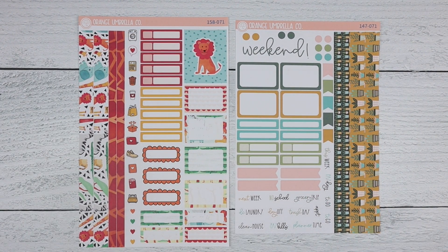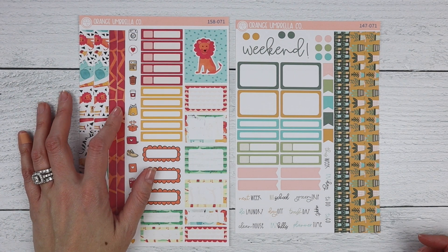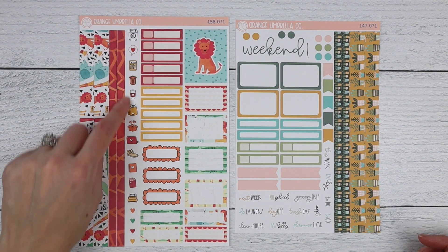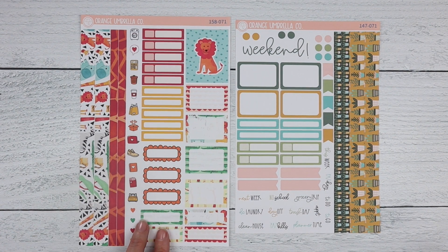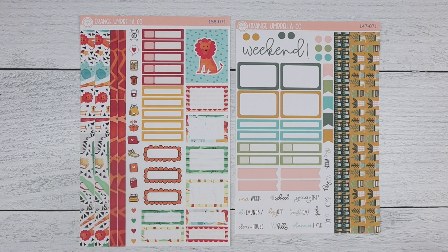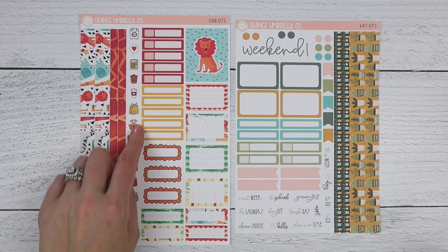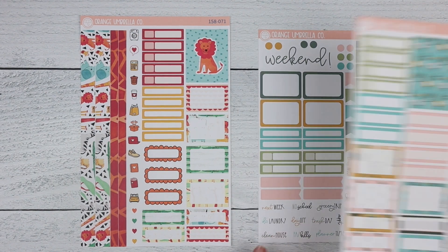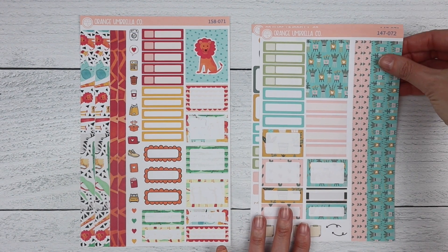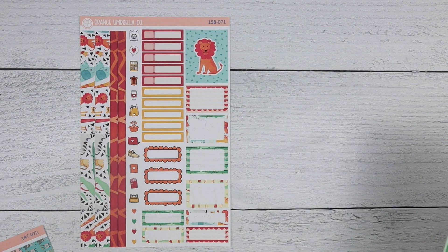On new sheet one, the washi strips have moved to the left side. We've added the most popular doodle icons and three scalloped quarter boxes. You still have your decorative labels, and there are now five appointment labels and five basic labels — for those who needed more than the four previously offered.